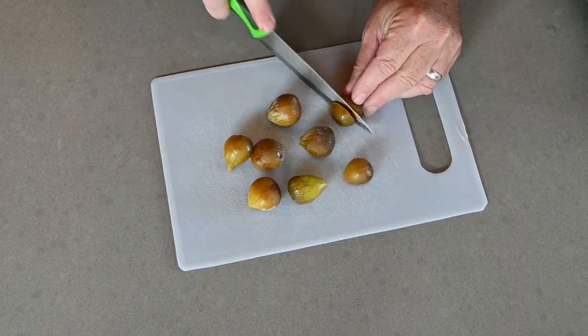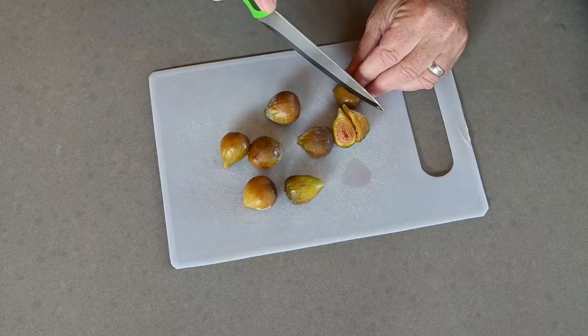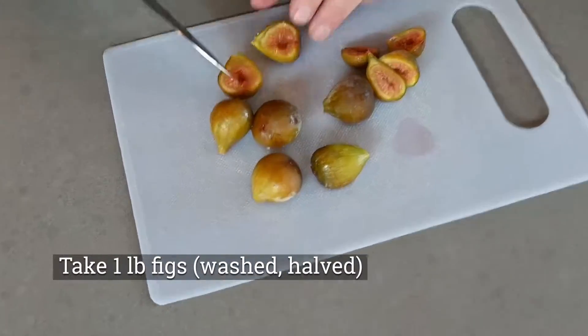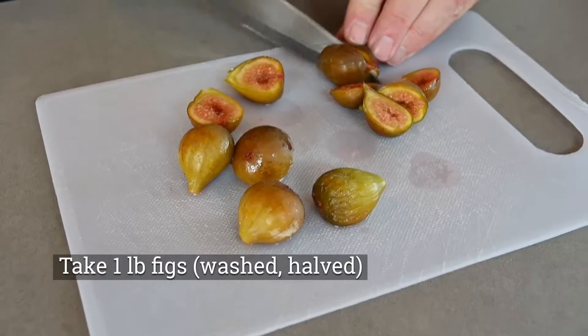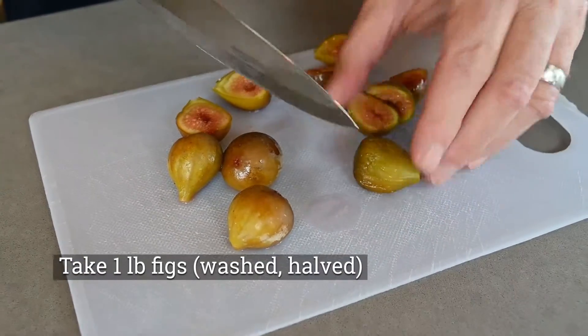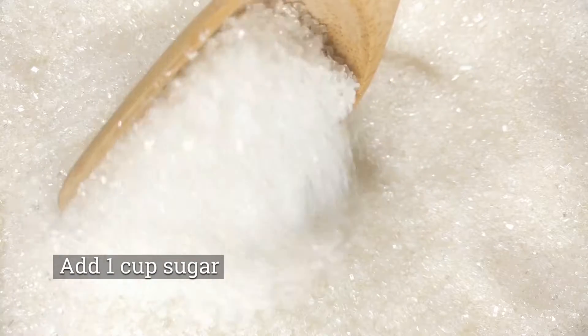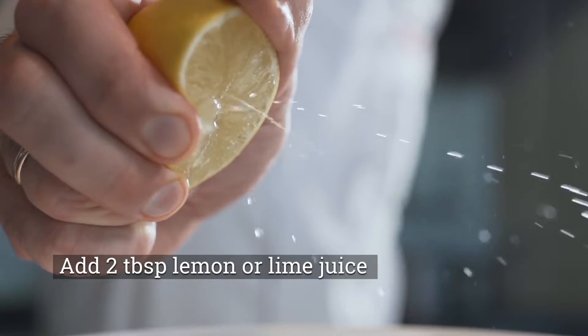The first step in the recipe is to prepare a fig jam. This will entail taking a pound of figs — make sure that they're washed, then cut them in half. You're going to add a cup of sugar, then a couple of tablespoons of lemon or lime juice, and then add one teaspoon of vanilla.